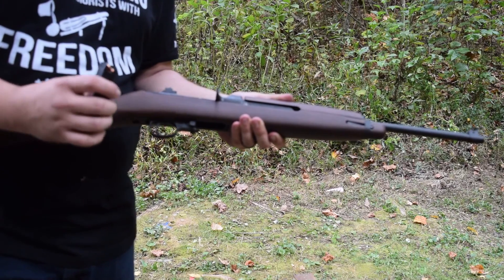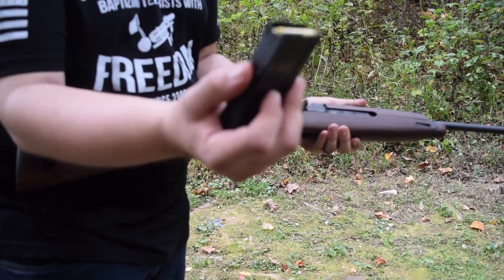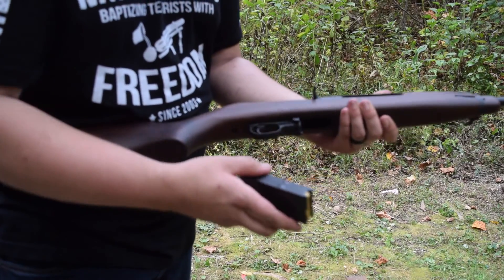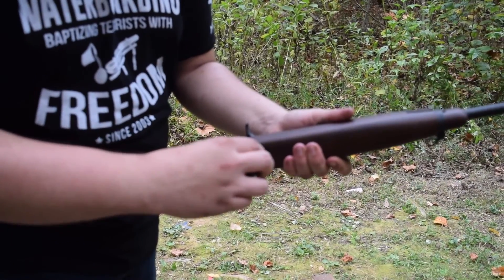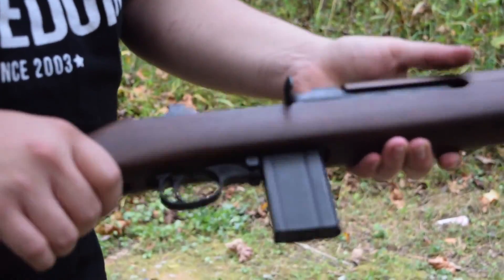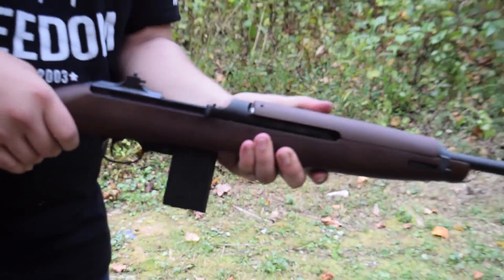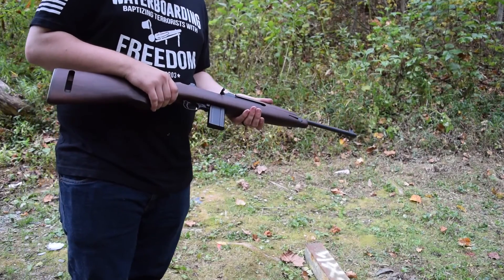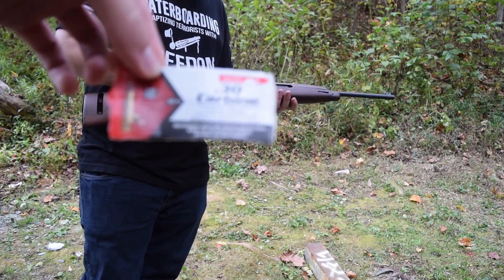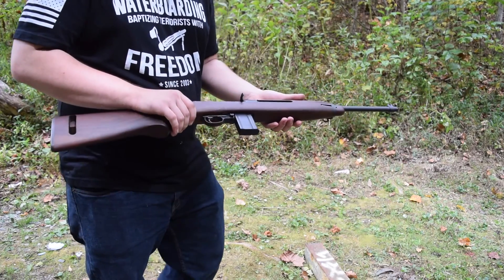We're back with the M1 carbine. Drew's going to show you how to load it real quick. We have 10 rounds in here. It's got two tabs on the back of the magazine — you take it, put the tabs towards you, lock it in, ride the slide back, and you're ready to go. We're shooting Aquila, cheap FMJ brass. We've also got some Arms Core ammo on the table; we'll try that too.